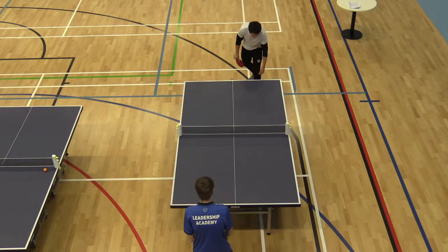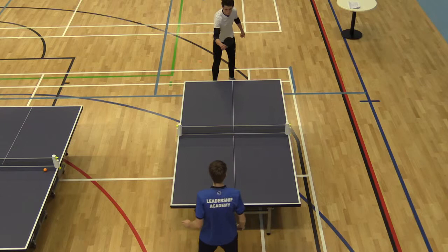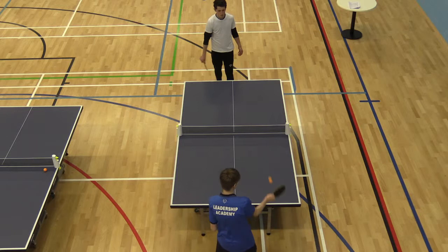1-2, Lawrence to serve. 2-2, Tom to serve. 2-3, Tom to serve.